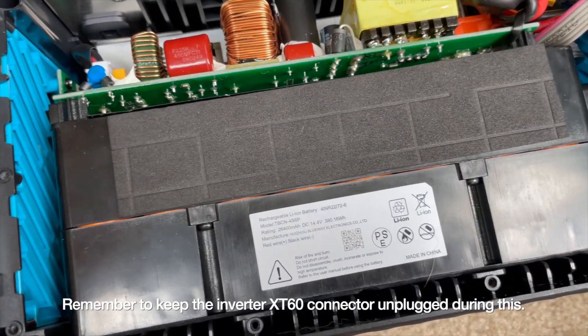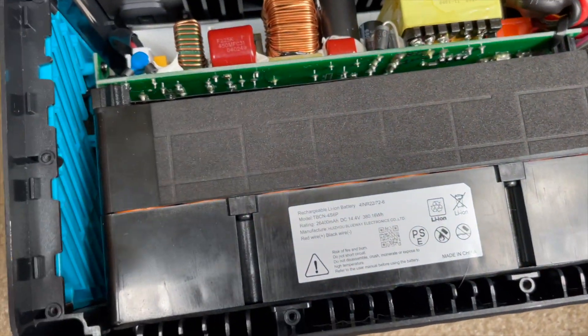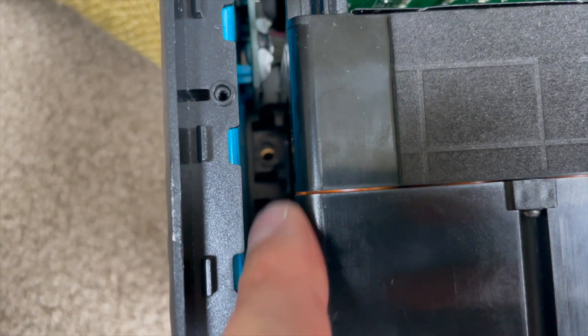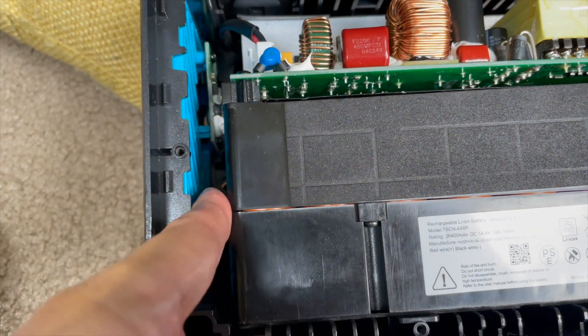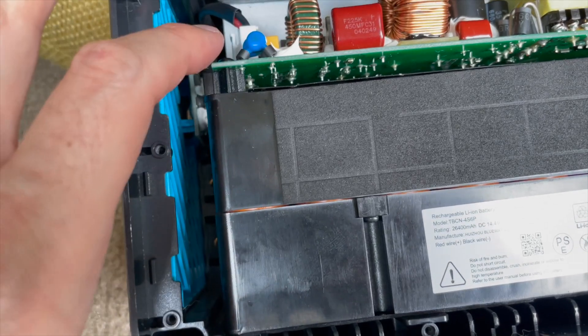I'm going to get those four screws in, being super careful because the unit is now connected. They do a good job of keeping dropped screws from reaching the front, and same on this side unless you lose one toward the top. You need a magnetic screwdriver to hold those screws since they're pretty deeply in there.